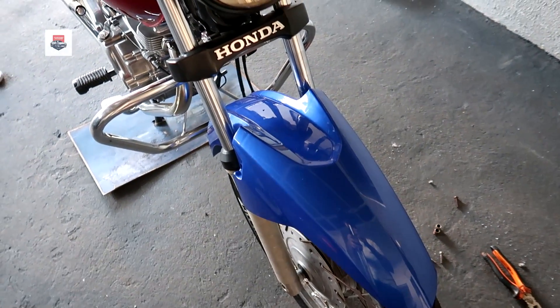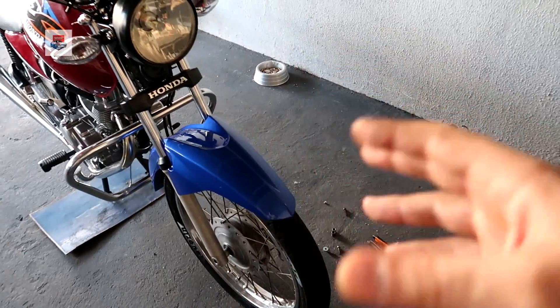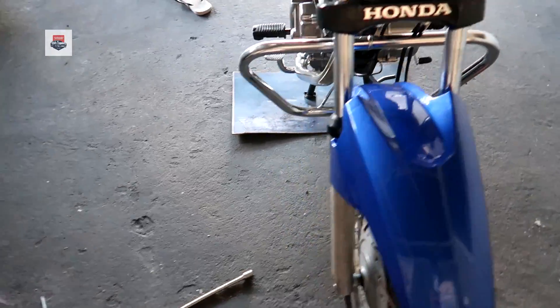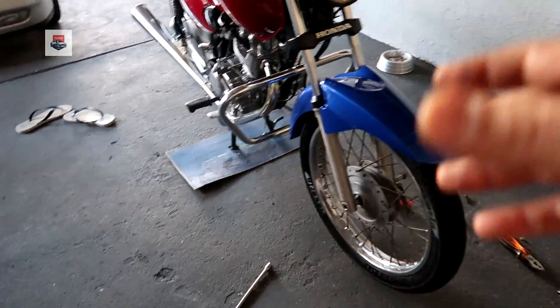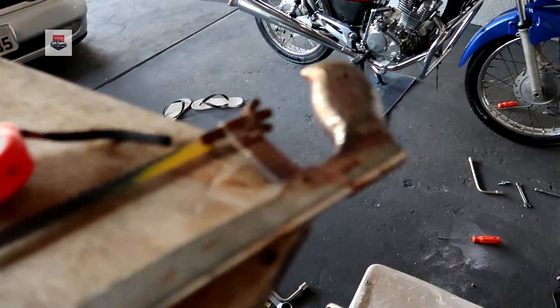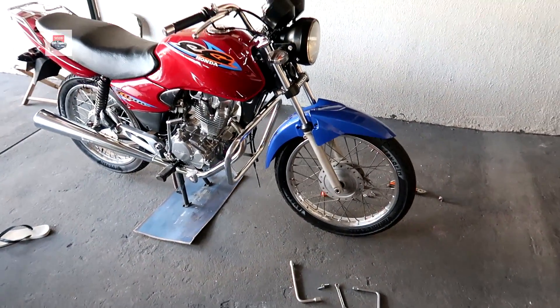Confesso pra vocês que eu não imaginava que ia dar tanto trabalho. Tem vários vídeos no YouTube com a galera falando que é facinho — isso é pra você fazer de qualquer jeito. Mas pra você medir certinho, no centro do pneu, bater tudo certinho, e lá atrás também o vão pneu-para-lama... é complicado, rapaziada. Ainda mais pra quem não tem as ferramentas próprias. A gente é tudo no improviso: desbastando com furadeira, segurando com alicate de pressão, usando serrinha pra serrar, medindo com trena. Mas vamos desenrolar o videozão e terminar o trampo.